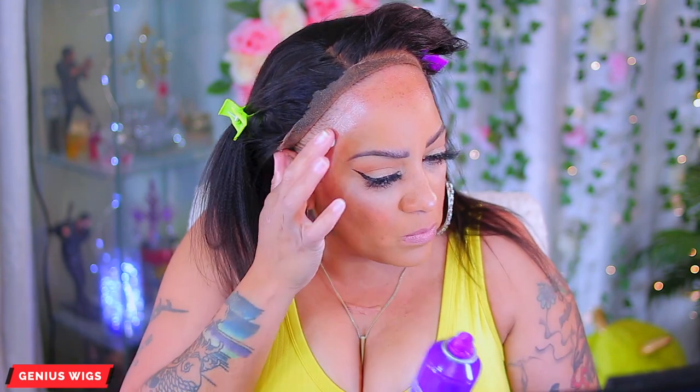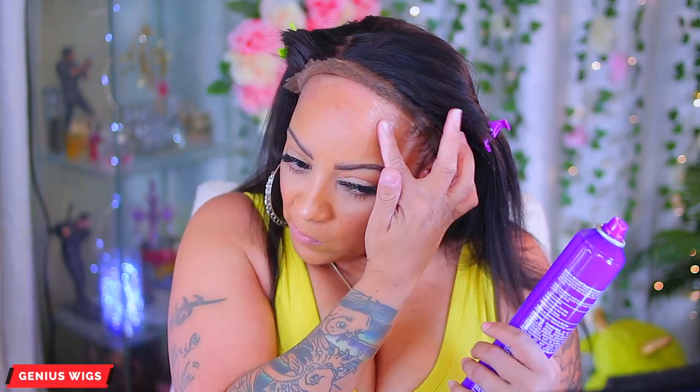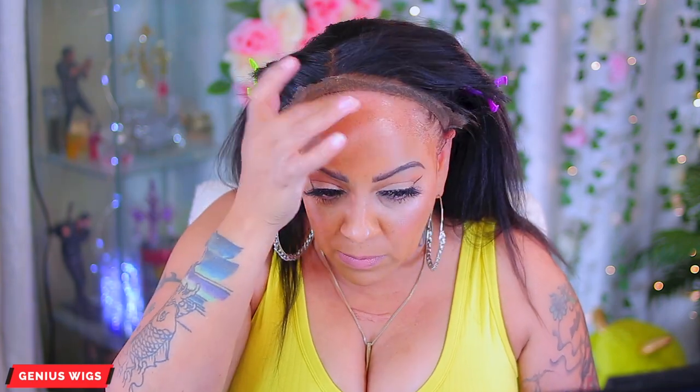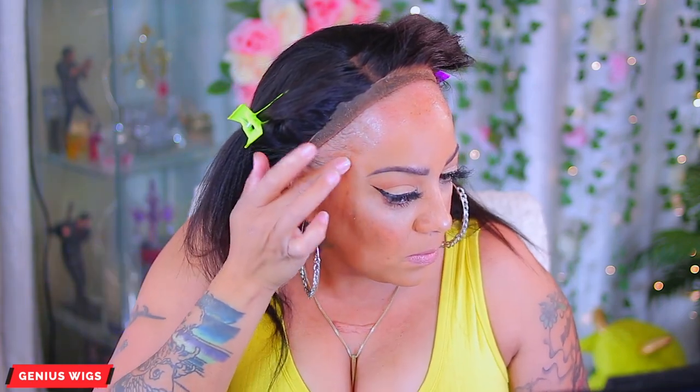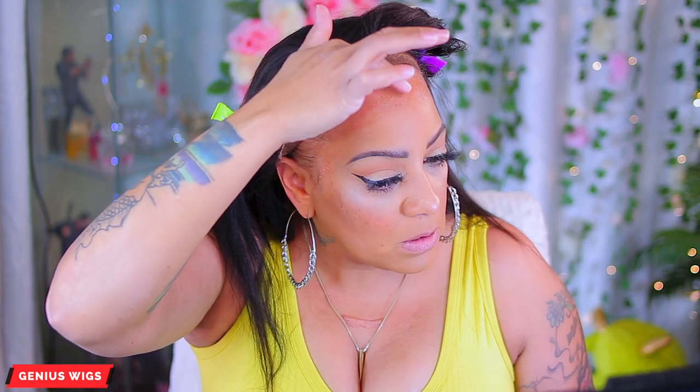I go ahead and spray one coat onto my hairline right in the front of my forehead and allow it to dry — it dries pretty fast. Once that first layer has dried, I spray it on once again. This will give an amazing hold and you just want to allow it to dry to a tacky kind of substance. I know a lot of people prefer the Got2b Freeze Glue or Freeze Blast, but I prefer this one. As you see, it is pretty darn tacky — this is the good consistency to apply your wig with.